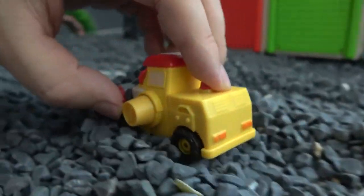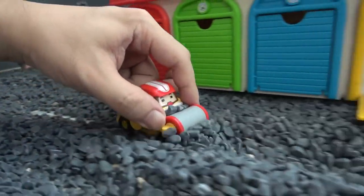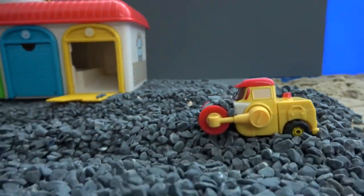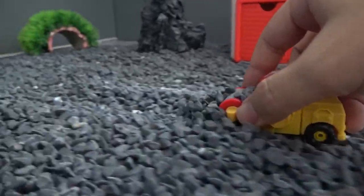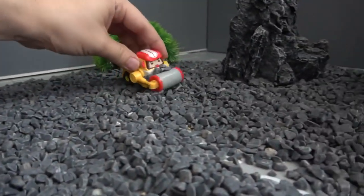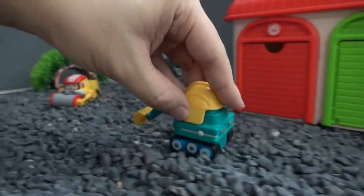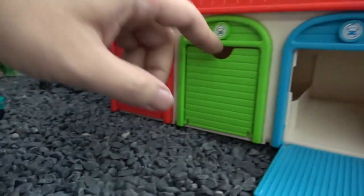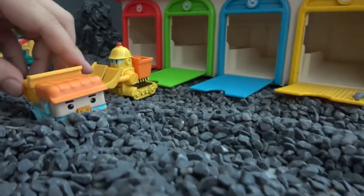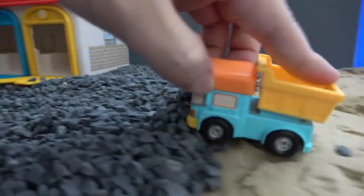I'm going to put it in a little bit. It's okay. I can do it again. I will concentrate on a little bit. It's a little bit like that.